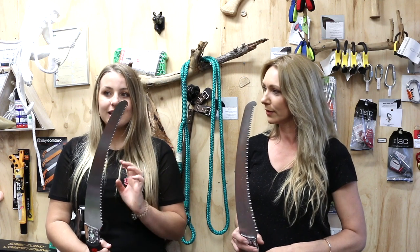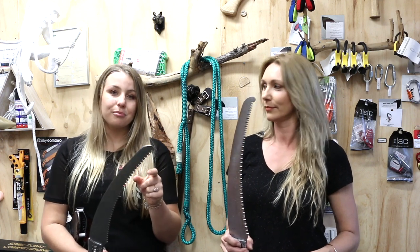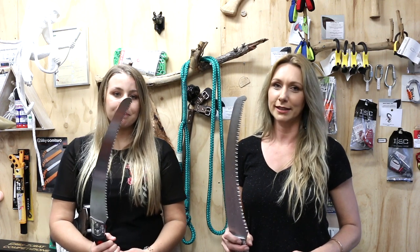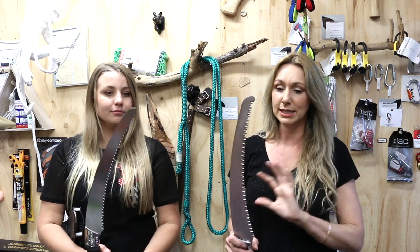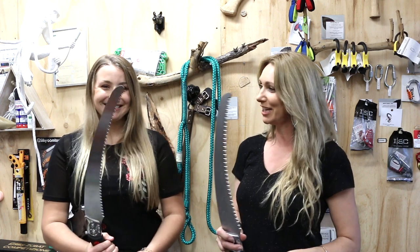The old Ibuki has 6.5 teeth per 3cm as opposed to the new Ibuki which has 5.5 teeth per 3cm. And both of them are sharpenable — they haven't put a hardened treatment on the tips of the teeth. They are left as they are so you can sharpen them should you need to.